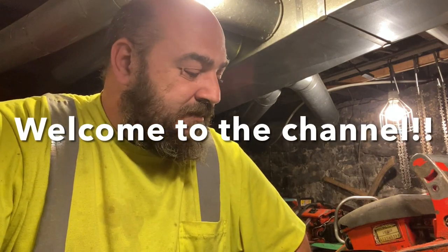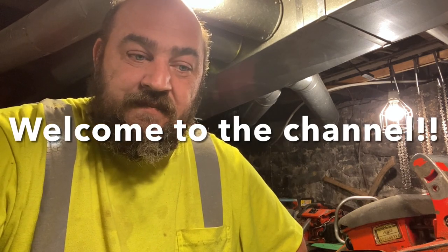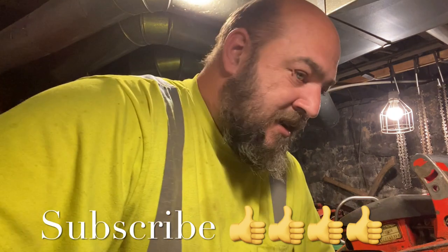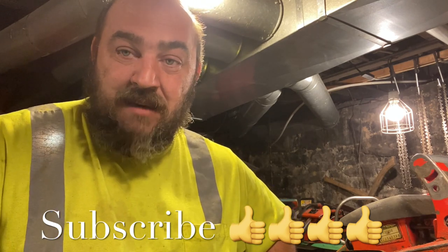All right, so how's everybody doing today? This video exists because I get a lot of emails from individuals requesting that I port their saws for them. I'm probably getting 20 a day — you can imagine the kind of workload that would be. So we're going to take a different approach: I'm going to work at showing you how to do some porting, and I can show you some of the decision-making process.